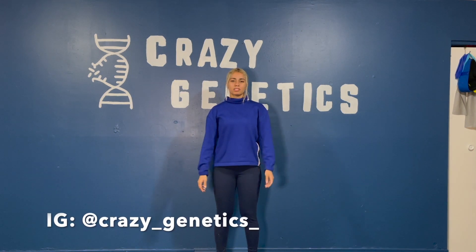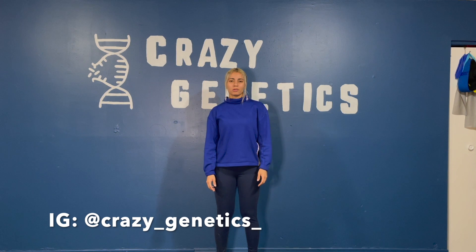That was a great workout. Thank you guys for working out with us. Hope you enjoyed today's workout and we'll see you guys in the next episode for At Home Workouts.